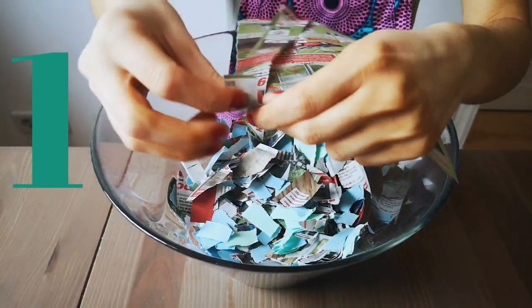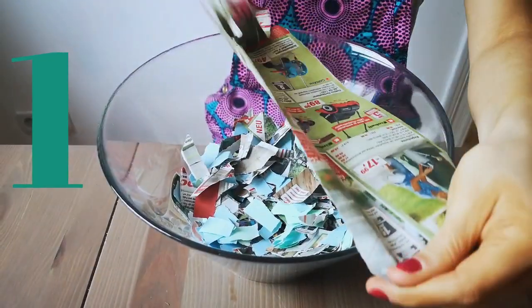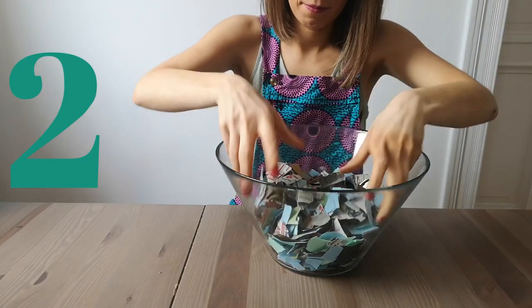Start by shredding all of your paper. This was actually pretty fun, so I hope that you have as much fun as I did. Then give it a good mix, just like so.